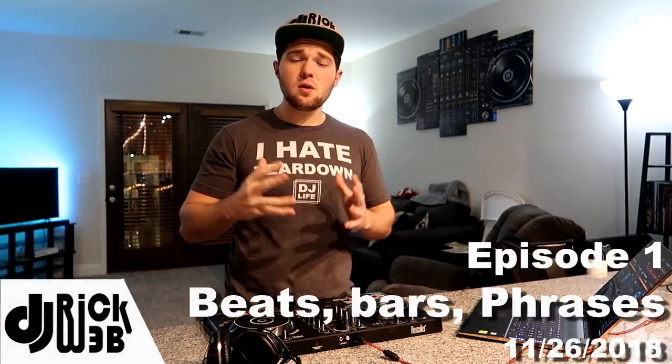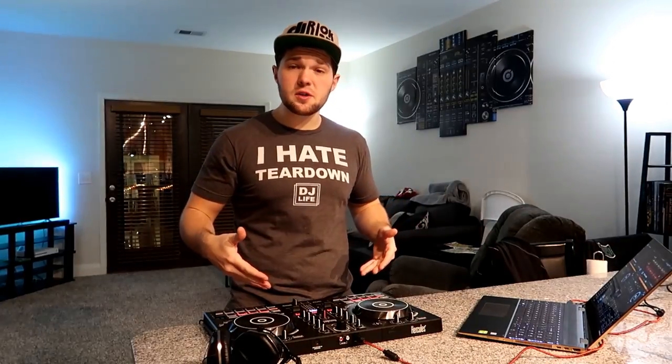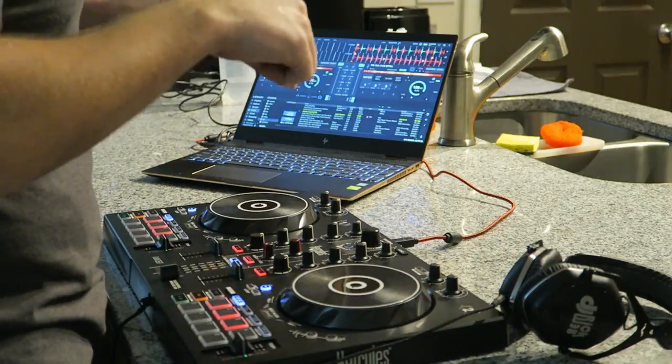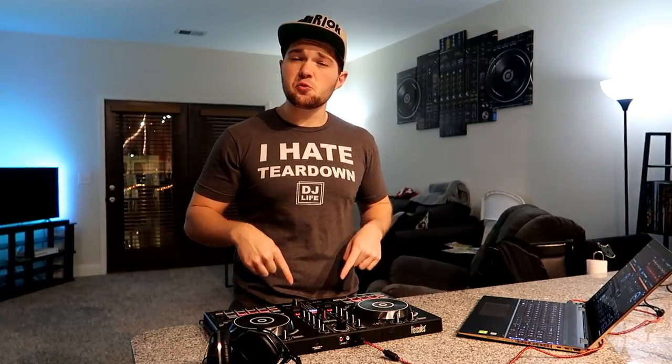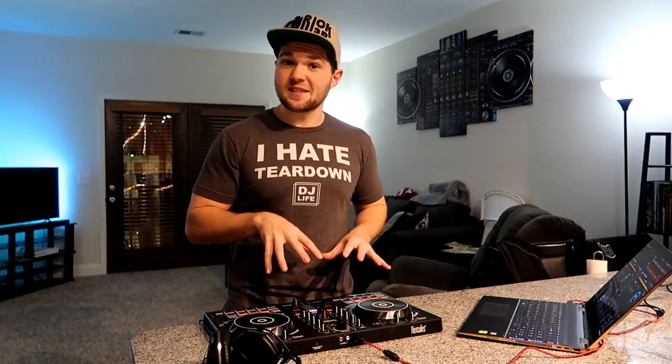Yo, what is up guys? My name is DJ Rick Webb and welcome to my video tutorial series on how to mix for beginners. First off, I'd like to give a big shout out to my friends over at Hercules for sponsoring this video series. When I first started out as a DJ, I actually used the Hercules DJ controller pictured right here, and it is where I learned basically all the basics of DJing that I'm going to show you guys in this video. So what better way to relate to all you beginners out there than to show you guys personally on a Hercules controller how I learned all these techniques.